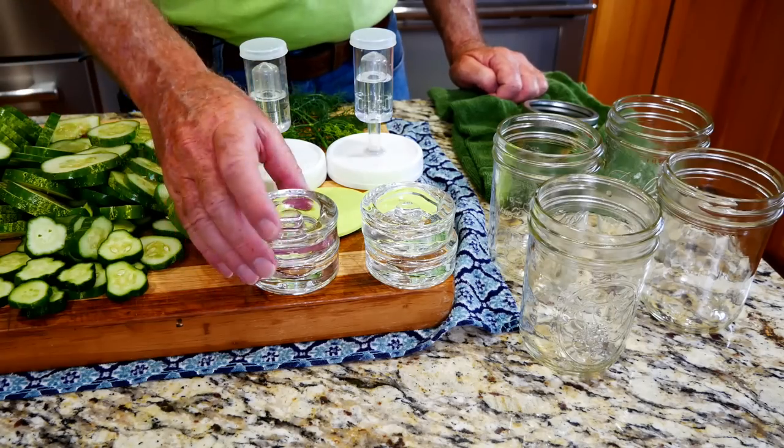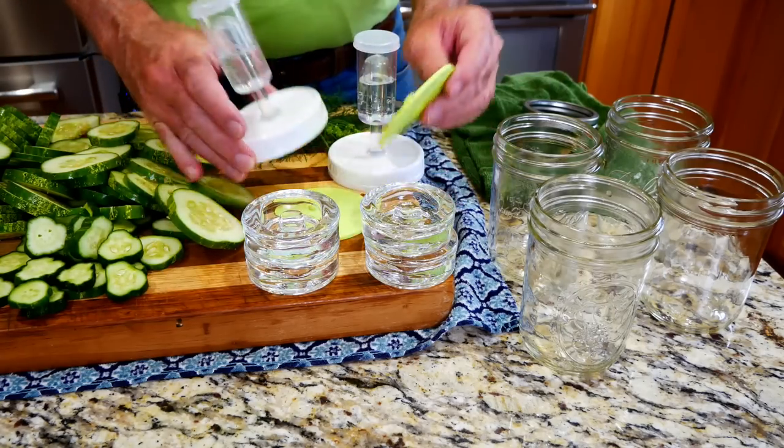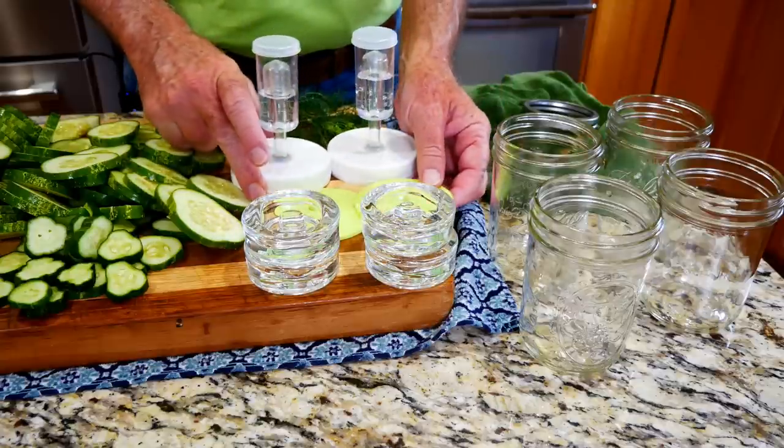With the cucumbers all cut, I get some glass weights and some fermentation lids, and I'll show you how I use all these.